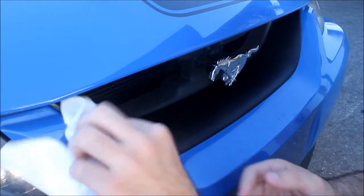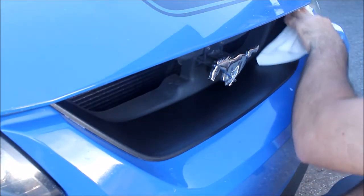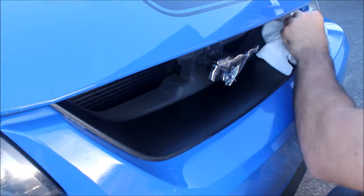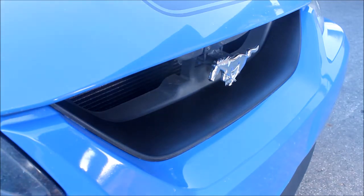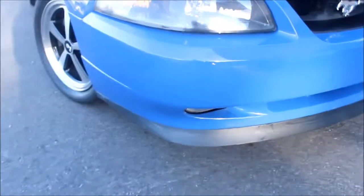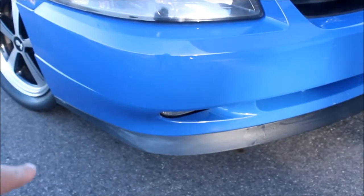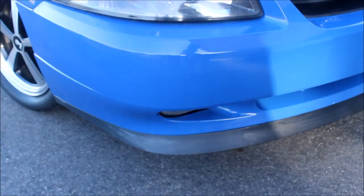Also try to avoid getting it on the paint like my dumb ass did. This honestly looks freaking fantastic. I don't know if you guys can really tell — oh yeah, it looks way different in the video. I put too much on and started getting the chin spoiler as well. You can even see the difference right there versus right here. It looks really bad in that corner — really hazy and white — so I'm going to see if I can finish that up.